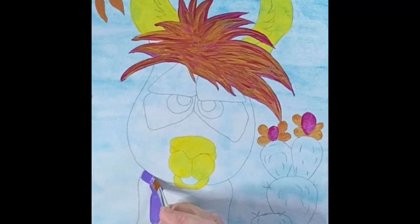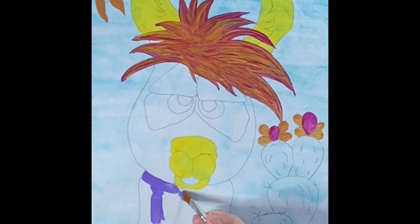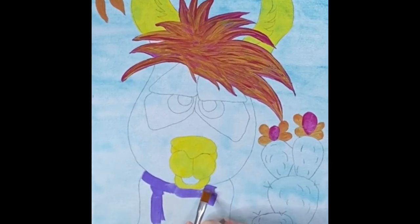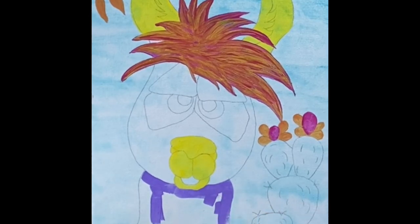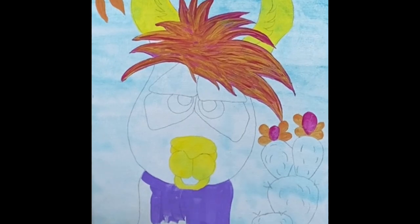Once you get all that hair done, we're going to move on to his neck and just use that straight purple for the full neck. Again you might have some streaks — we're going to go back and do a second coat, so don't worry about that. You'd rather go back for a second coat because if you try to glob the paint on there you'll just keep wiping it off and get frustrated. Do a thin coat, let it dry, then do another thin coat. If you need a third coat, do a third — I'm pretty sure I got mine done in two.